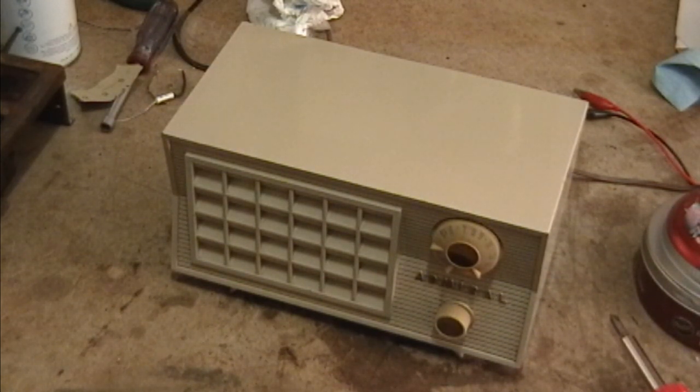So that concludes another Friday Night Restoration video. I hope you guys enjoyed this look at an Admiral 5R37 radio from the mid-50s.